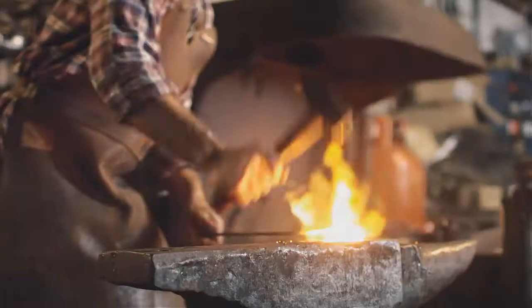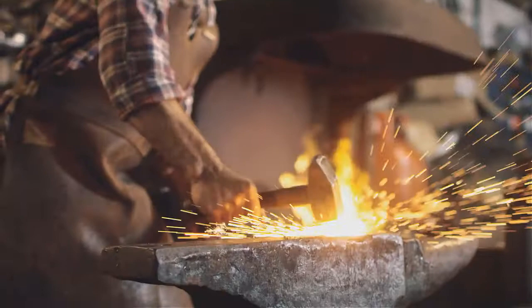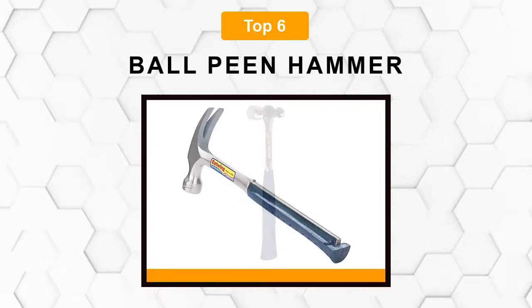Are you looking for the best ball peen hammer? In this video we will break down the top six ball peen hammers on the market. We have included links in the description for each product mentioned, so make sure you check those out to see which one is in your budget range.